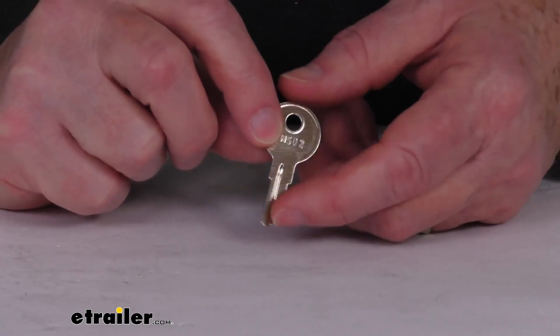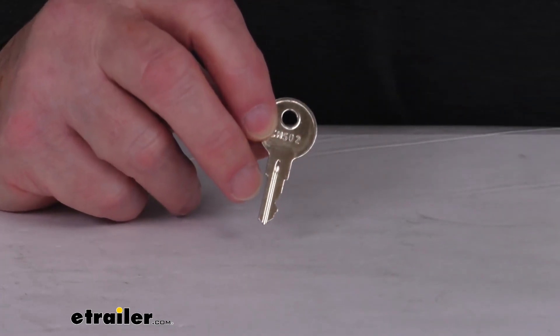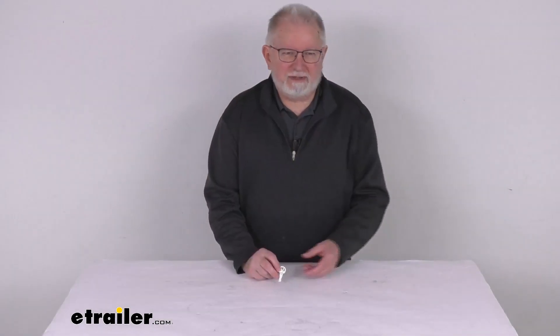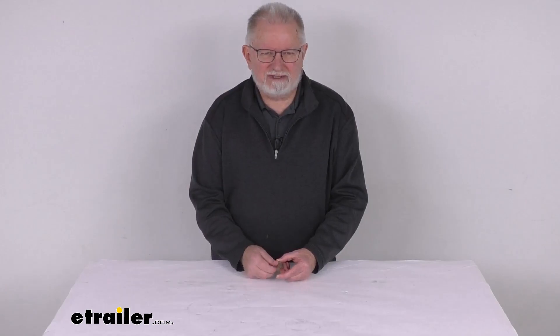This is for a quantity of one key. But that should do it for the review on this replacement key, number CH502, for the UWS toolbox. Thank you very much.